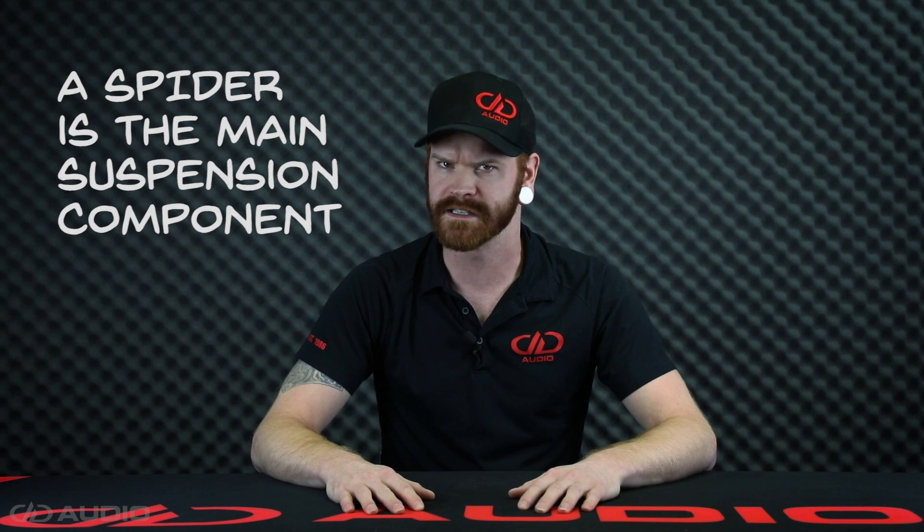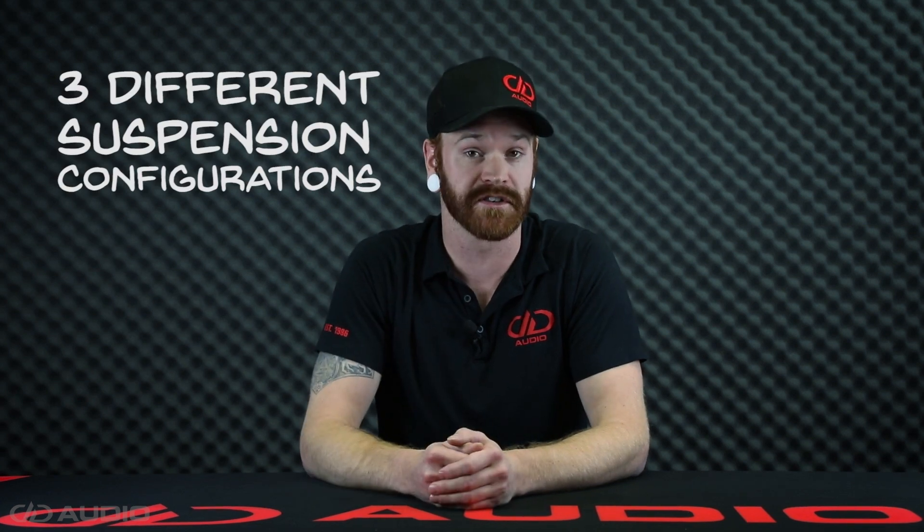At the core of any subwoofer lies the spider, or spiders in some cases. The spider, or spiders, make up the main component of a subwoofer's suspension system. Here at DD Audio we offer three different suspension configurations.